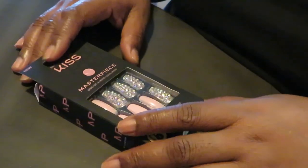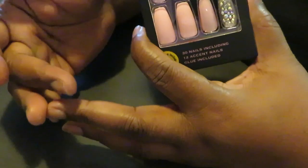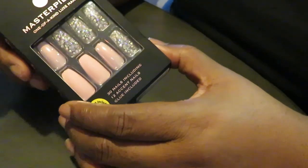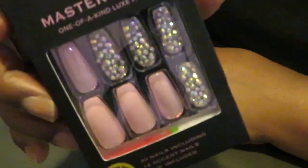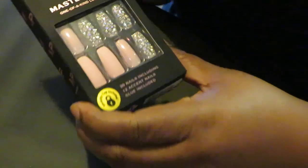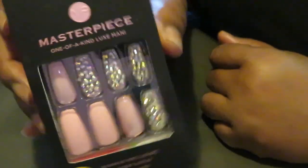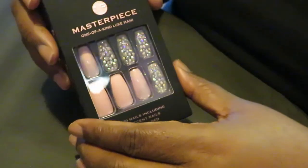Hey guys, it is Arika Misha, and today I was going to do my nails. I normally go get them done, but due to everything that's going on I have not been going to get them done. I've just been doing them myself, painting them. I've done another video where I did these type of nails. So today I just wanted to record and show you guys. I got these little fancy nails from Walgreens — make sure you guys go watch that haul — and I've decided to do a little bling bling today. Y'all know me: pink and diamonds, that's number one.